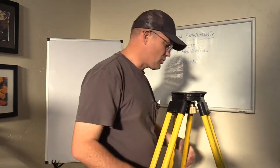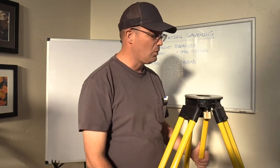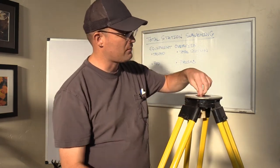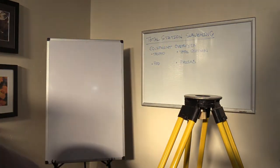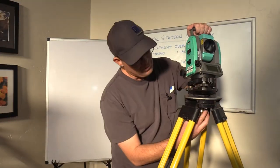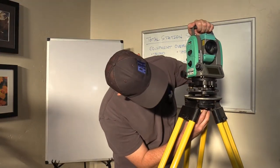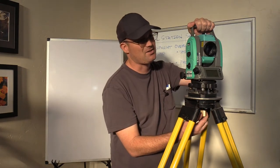So now we're going to actually look at a total station. I'm going to show you our non-robotic total station first, then we'll look at a robotic total station. This is our Nikon total station — it's actually probably my favorite instrument. My old party chief used to make fun of me for this little total station, but I love this thing. It's a great little gun.